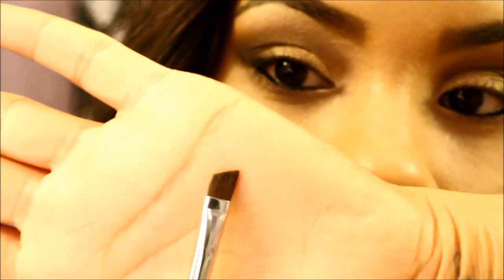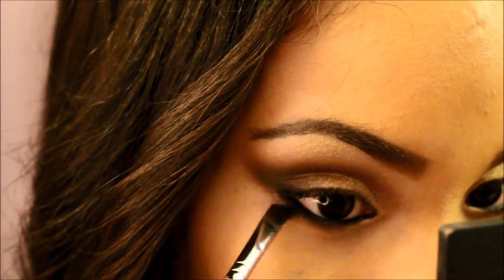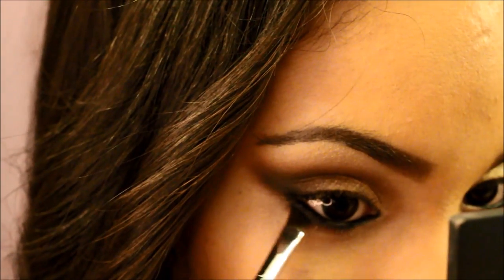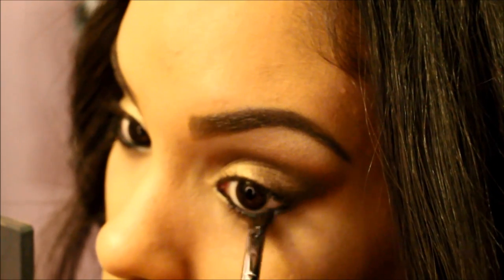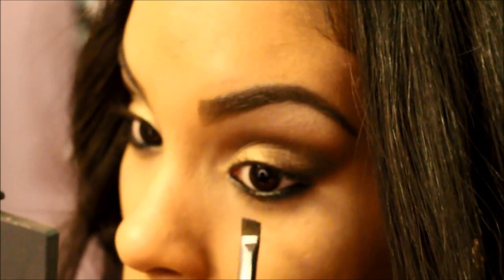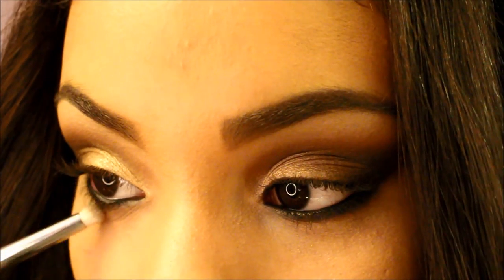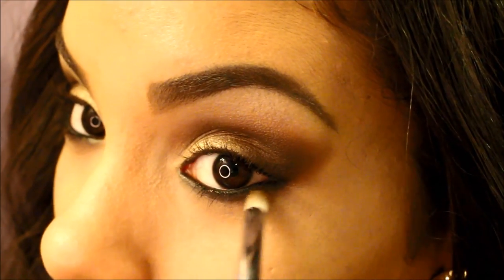Then I'm going to go back into that palette and take Sexpresso with my EV23 angled brush from Sedona Lace, and we're going to smudge out the eyeliner that we put on the waterline. Then I'm going to take Cork by MAC and take our trusty pencil brush again from Sigma, and we're going to smudge that out again just to diffuse that color and make it look softer and not as hard a line.